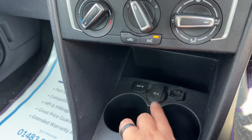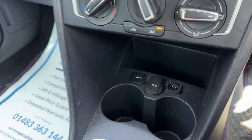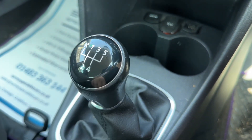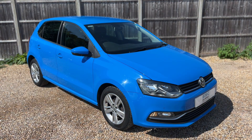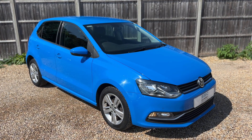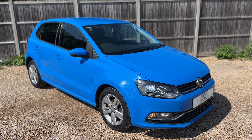We have two cup holders, a 12 volt charging socket, auxiliary input, USB input, and some storage back here as well, along with a five speed manual gearbox. All that leaves me to say is thank you for taking the time to watch this video. If you'd like to come and see the car for yourself and have a test drive, please feel free to give us a call here at Surrey Specialist Cars — we'd love to hear from you soon.